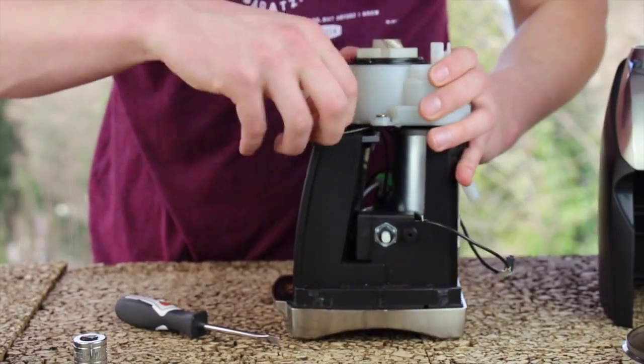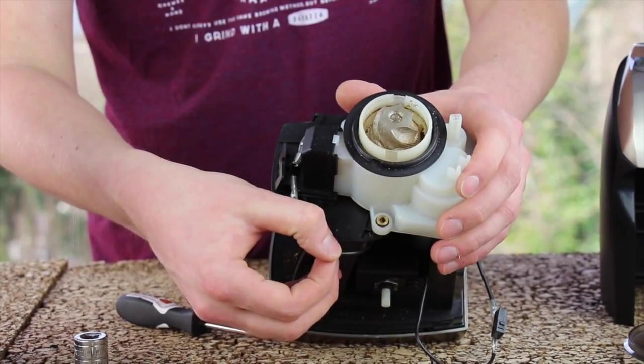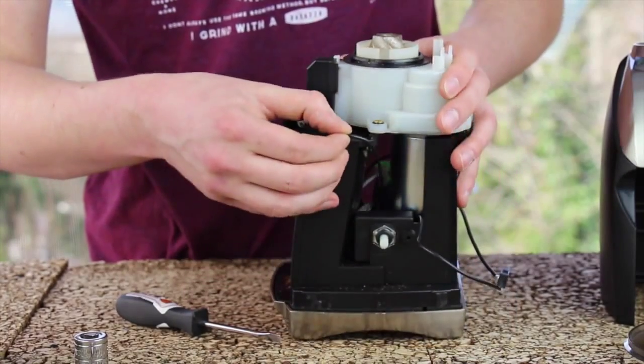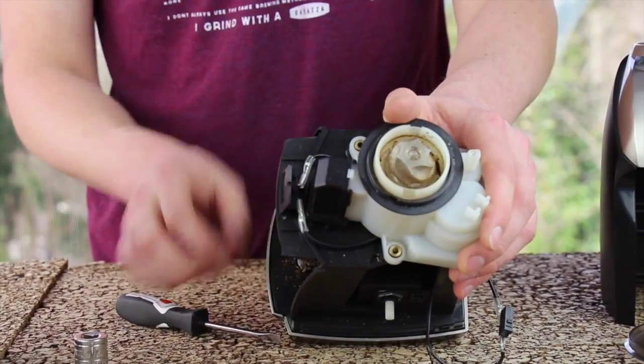The wires will route easily to the outside of the motor mounts. However, when you go to install your case, it will get caught on the wire and you will have to take it apart to resolve this issue. So just take a second now to ensure both wires are routed to the inside of the screw mounts.